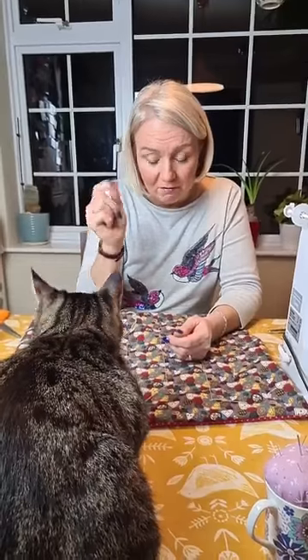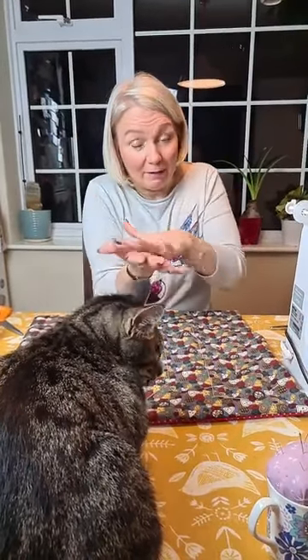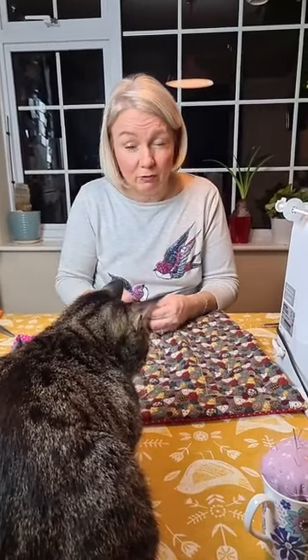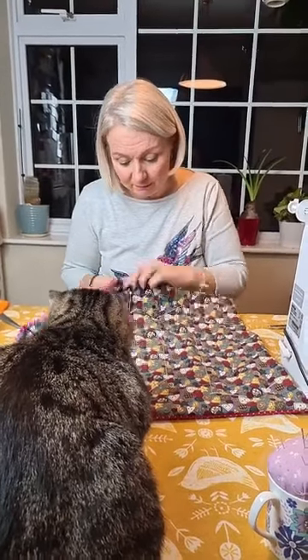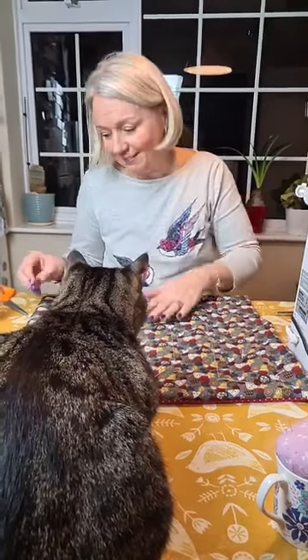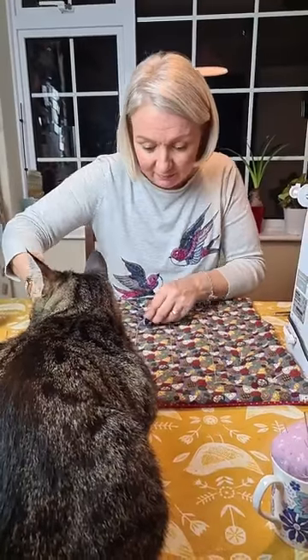When you do your ties, incorporate the seams inside your ties, because that will actually strengthen the ties — you've got more fabric in those corners. Rather than doing it in the middle of the square, where you've only got one layer of fabric, wadding, and a layer of fabric, you've got more of a chance of it ripping through. So if you can, when you do a patchwork one, do try and tie them over a seam. Karen says if that makes you young and hip, she'll start signing off as KRN!